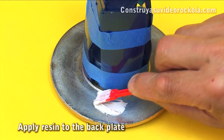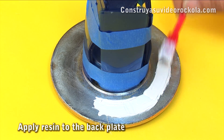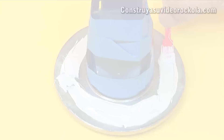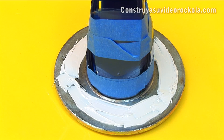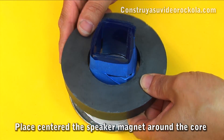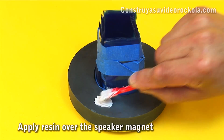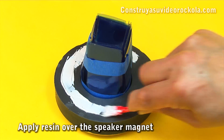The resin is applied over all of the back plate in a circular way that does not reach the inner edge nor the outer edge. The speaker magnet is introduced so it is well centered and with correct polarity. Then we apply epoxy resin around the south pole, without excess and without departing from the edges.